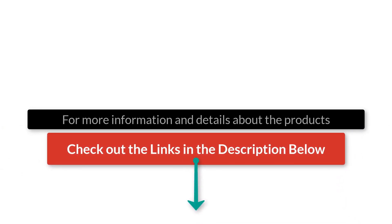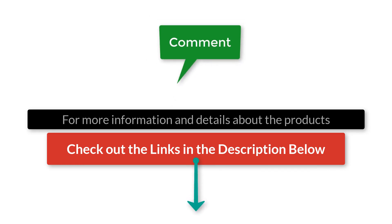If you want more information or updated pricing on the products mentioned here, check out the links in the description below. If you have another product you'd like us to review, let us know by leaving a comment. So without further ado, let's get started.